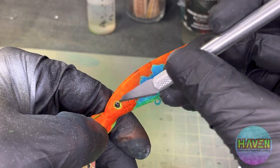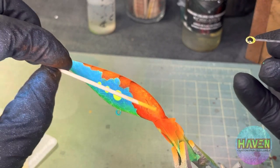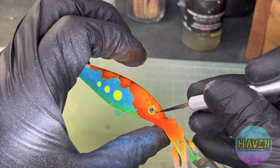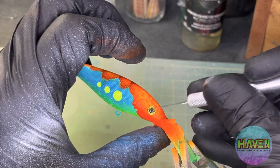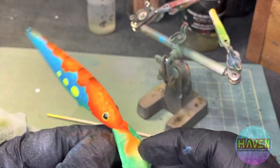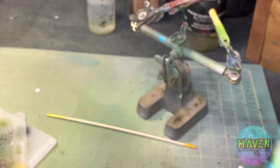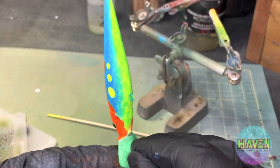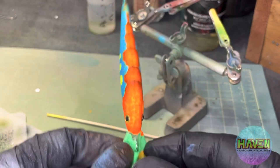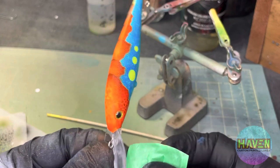Get some eyes in there. Now for the finished product, we'll get some clear coat on here after we get the tape off, and we'll come up for the conclusion, the big reveal. Hopefully there's no crying babies or running around upstairs, and we'll come right back.